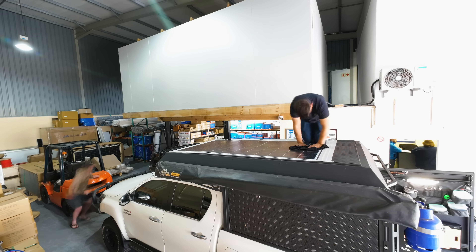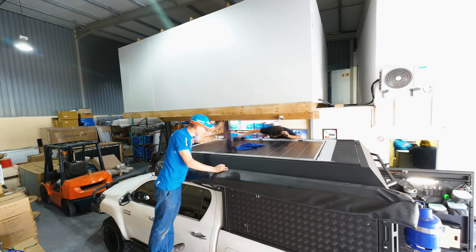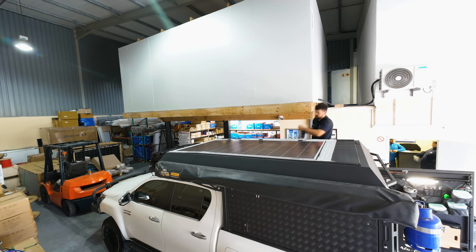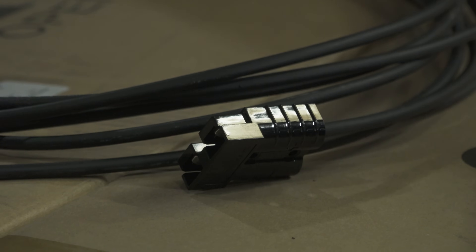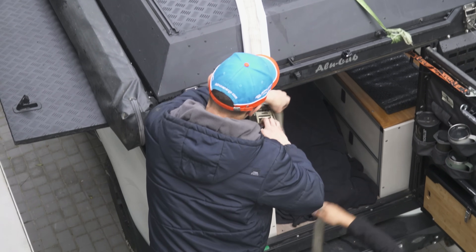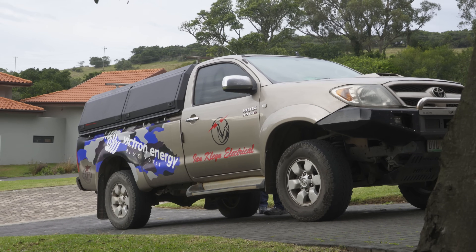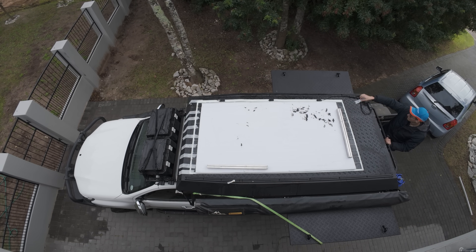The canopy camper actually had an Anderson plug already fitted on the roof specifically for connecting a solar panel, so no special installation was needed aside from the panel itself. This panel was Sikaflex'd to the roof, and once everything had set the following day, we could remove all the straps holding everything down and get our first look at the finished product.